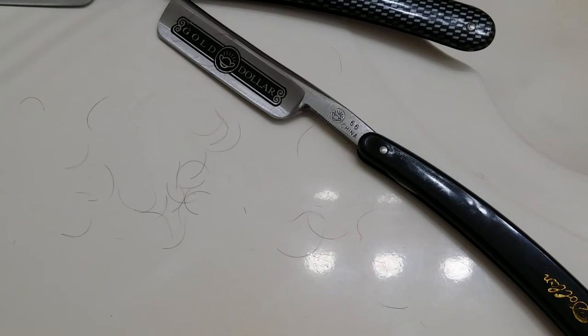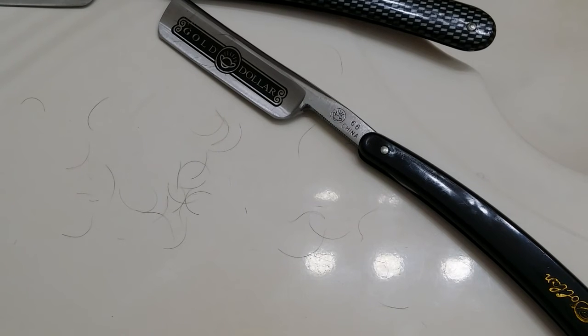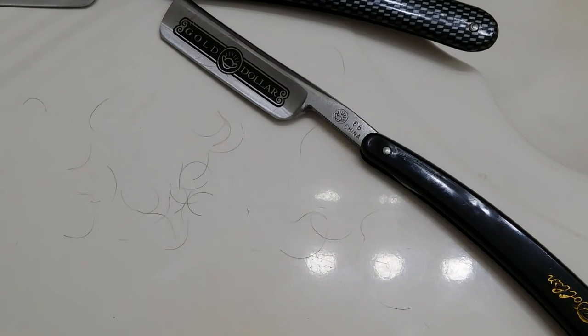That's how I would check if a razor was truly shave ready. Number four: if the straight razor passes all of these tests, then the next test is to go ahead and shave with it.